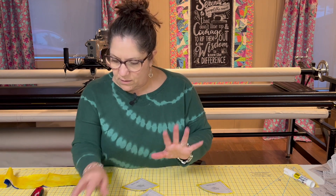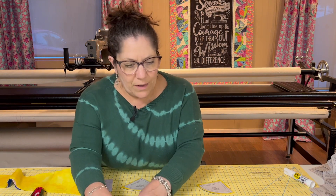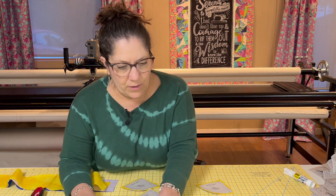You can use a curved ruler, you can use a straight ruler — however you want to do it, whatever you're comfortable with.